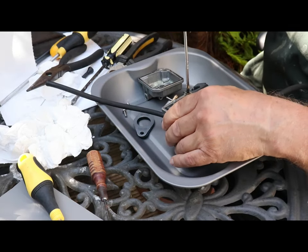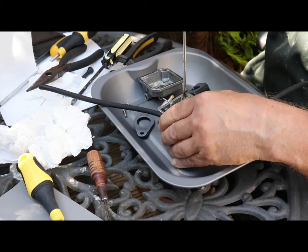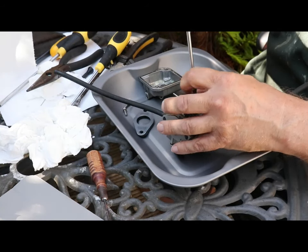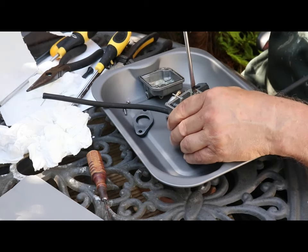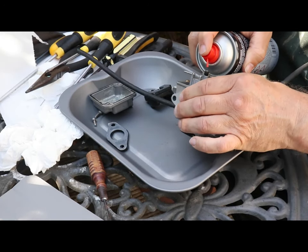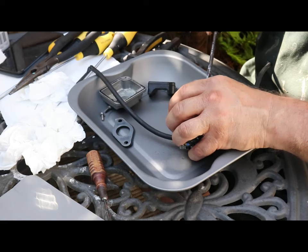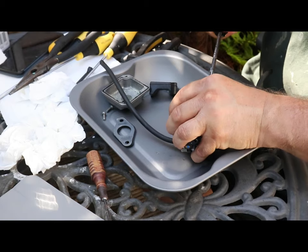I'm just trying to move the main jet screw here, and it is absolutely solid — not moving a millimetre. In fact, I'm actually in danger of stripping the screwdriver slot. This is soft brass, and I can already see it's beginning to go. I'm spraying carb cleaner in the forlorn hope that it'll loosen this jet. I did read somewhere that you should put the carb in a vice and then tap the screwdriver into the slot, but to be quite frankly honest, I'm just not brave enough to do that.